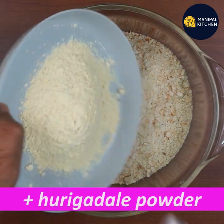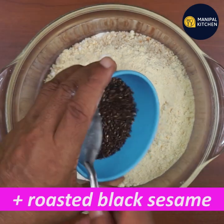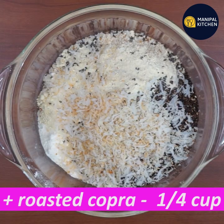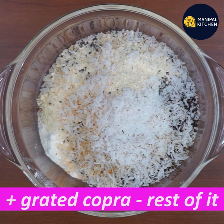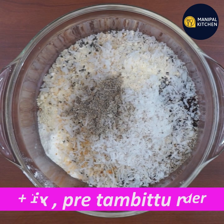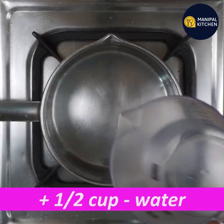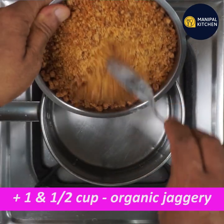We are going to go to the Hargad. We will try to mix the Hargad.